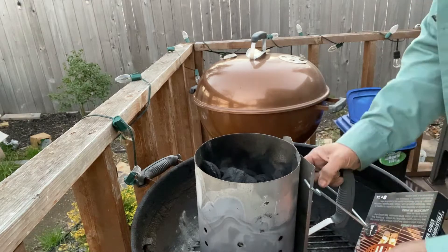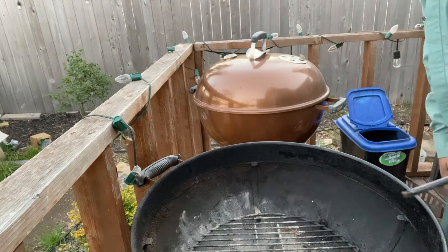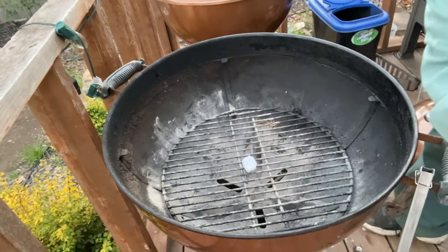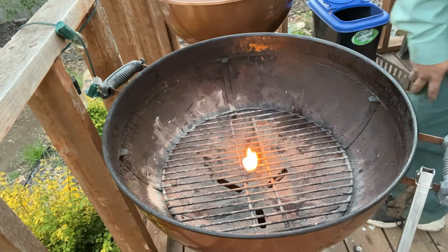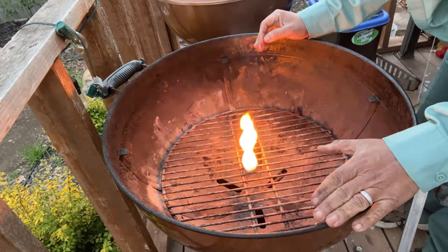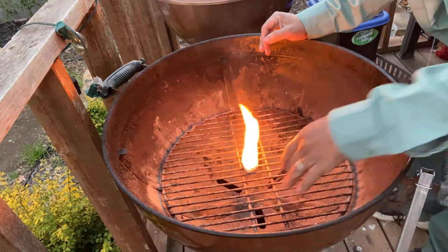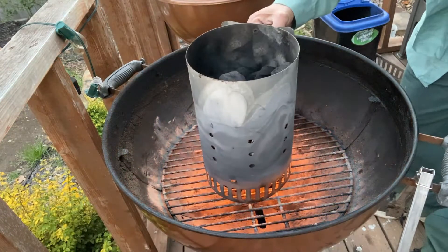I'll take one of these little cubes. You're going to put it right there in the middle of the charcoal grate. Just light it. And then put your charcoal chimney right on top of it. By the way, this is the safest place to do this — right inside of your grill on the charcoal grate. Every grill has a grill grate where you put your food and a charcoal grate where you put your charcoal. So we just put this right on top, and then we wait.